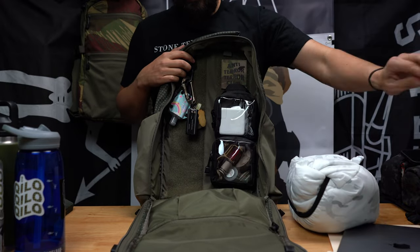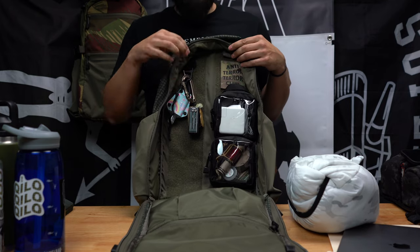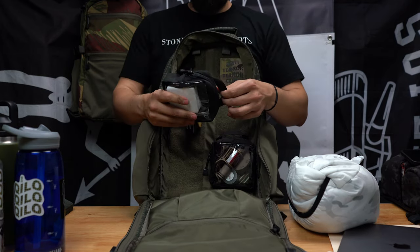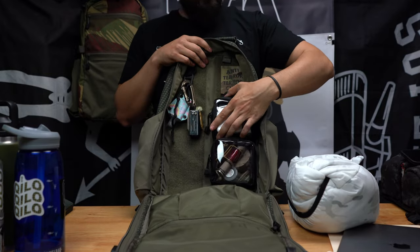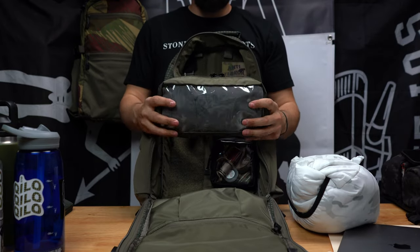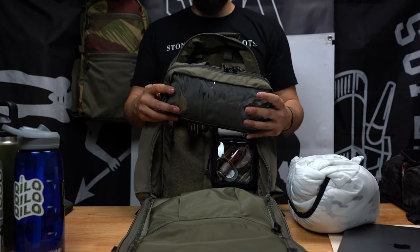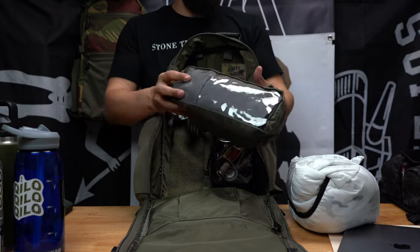Getting into the back of the pack, it's all loop-lined for your pouches and other accessories. We make pouches in various sizes — they're all hook-backed. This is the Go Pouch — too small. We make a wide version typically sold with Superior Defense as part of their sandwich bag line. We call them Go Pouches, they call them sandwich bags — same pouches. This is the medium-size pouch.